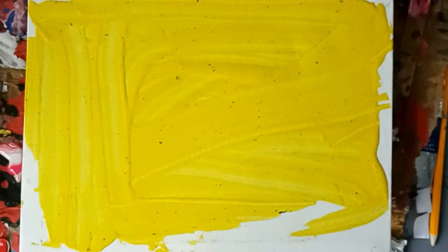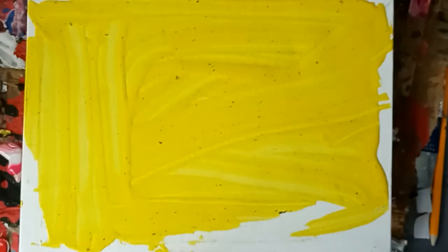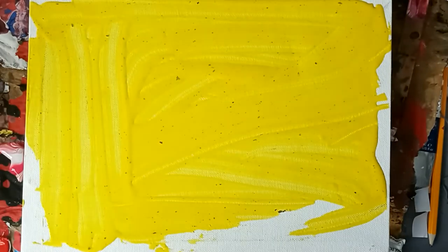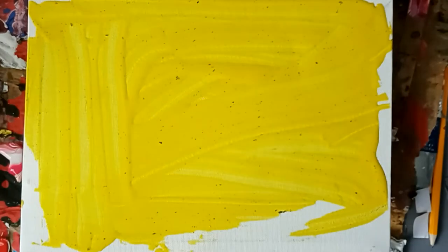Hi guys, welcome back. Today I finally got my Artme Acrylic Porset back. I'm just going to layer up the background and then try three different types of acrylic paints through a twilight tube, since I forgot to do it last time even though it's one of my favourite techniques, and we'll just see what happens.